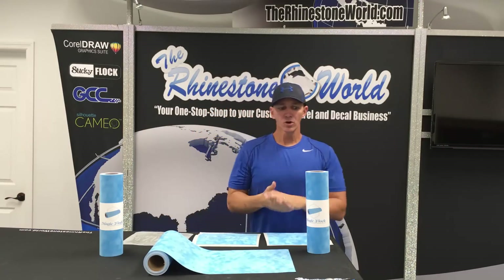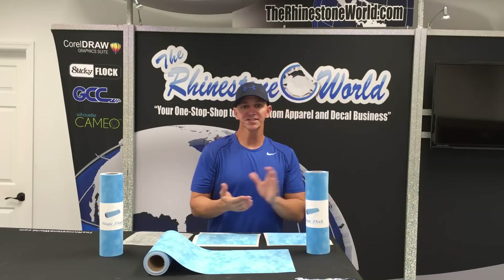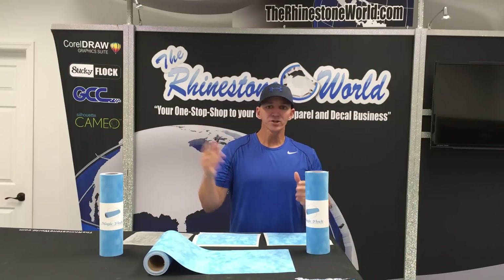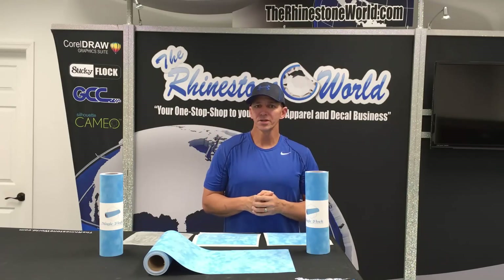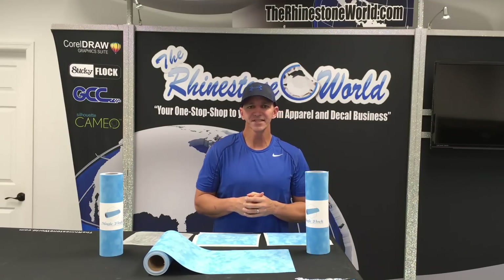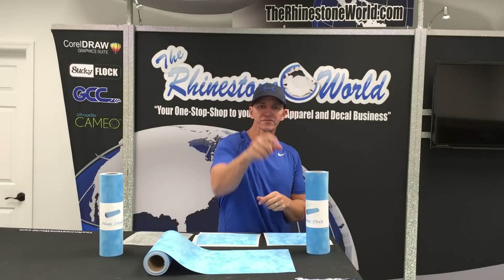So hopefully you enjoyed this video and the Magic Flock that we came out with for your rhinestone templates. You can click right here to get to the Magic Flock on the website. But if you have any questions, just give us a call — number is 941-755-1696. This is Matt with therhinestoneworld.com and you guys all have a wonderful day.